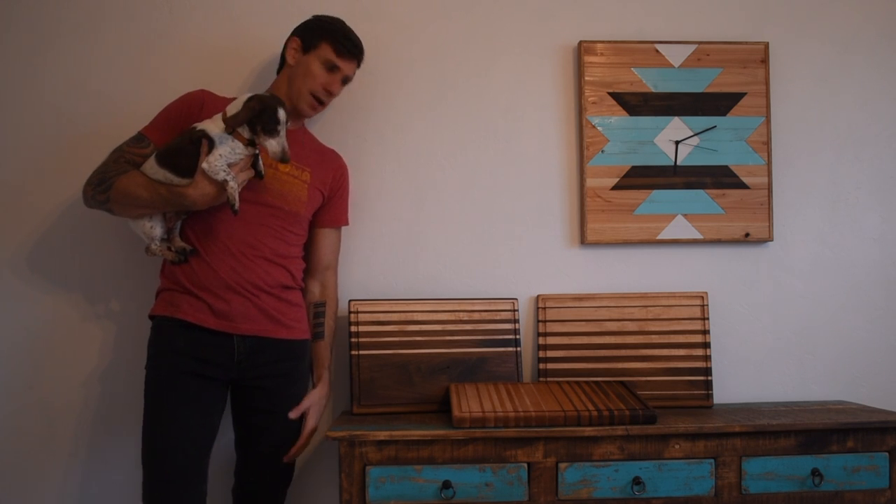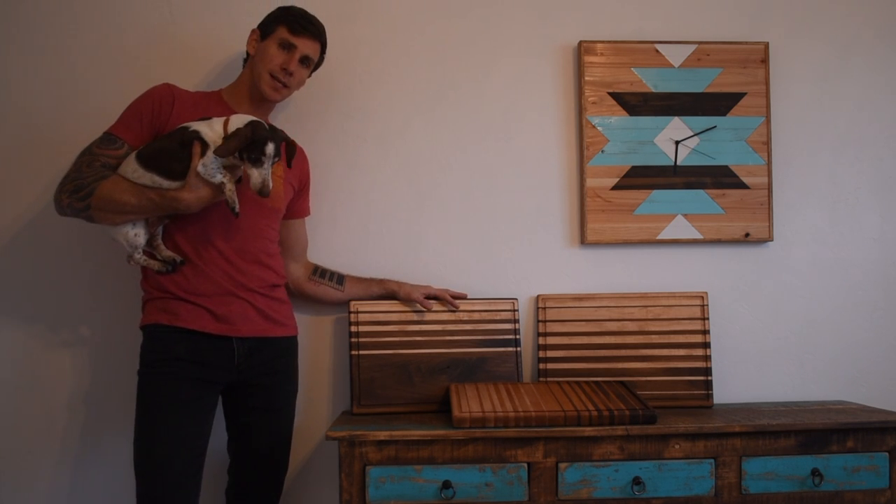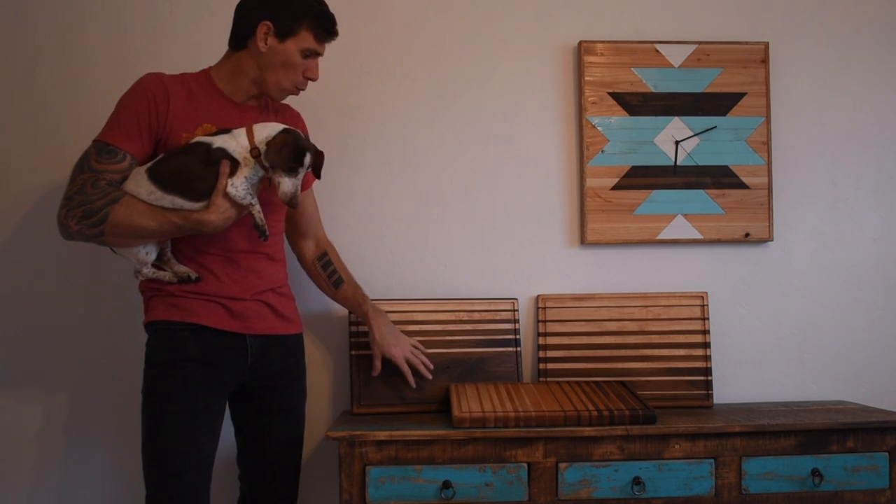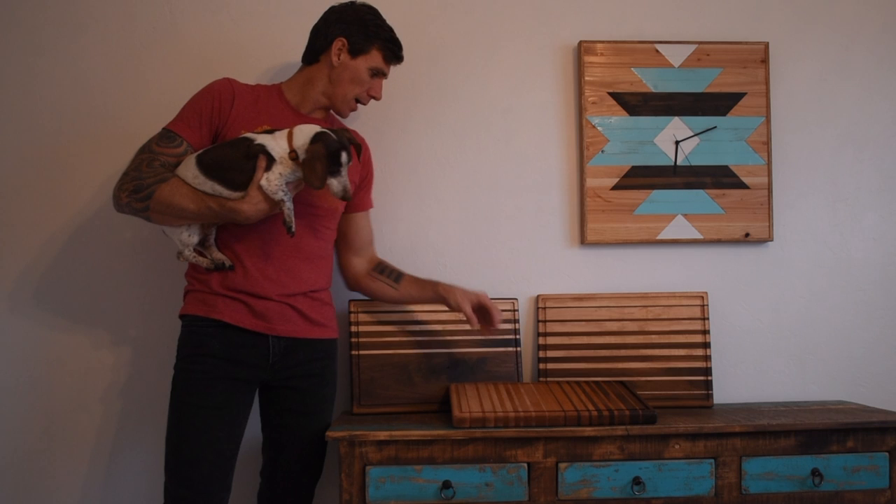Hey everyone, welcome back to Johnny Builds. This week I made these three gradient style cutting boards using six quarter hardwood. They're made from walnut, maple, and cherry. These things are nice and thick and have a premium quality feel and heft to them, but are actually super easy to make and 100% dachshund approved. Let's check out how I did it.